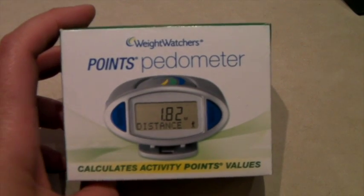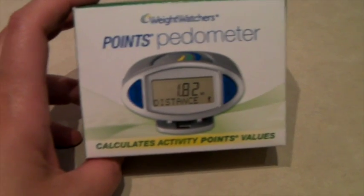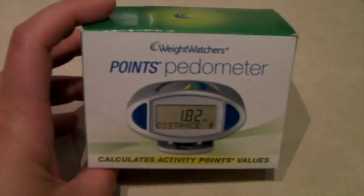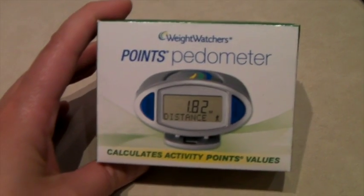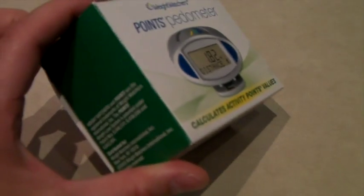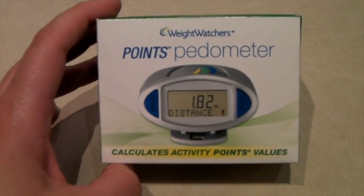This is a little Weight Watchers points pedometer — it's a pedometer but it's special for Weight Watchers because it tells people their points. I don't really know how that system works, but I do know this is new in the box and people are looking for these. Usually you'd think it's just junky, but I put it on eBay for $25 and it sold.